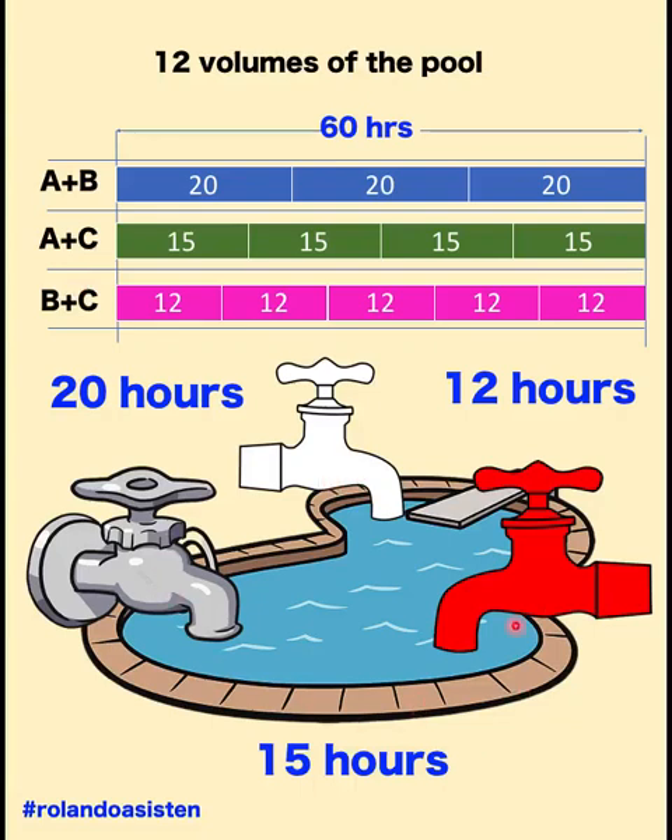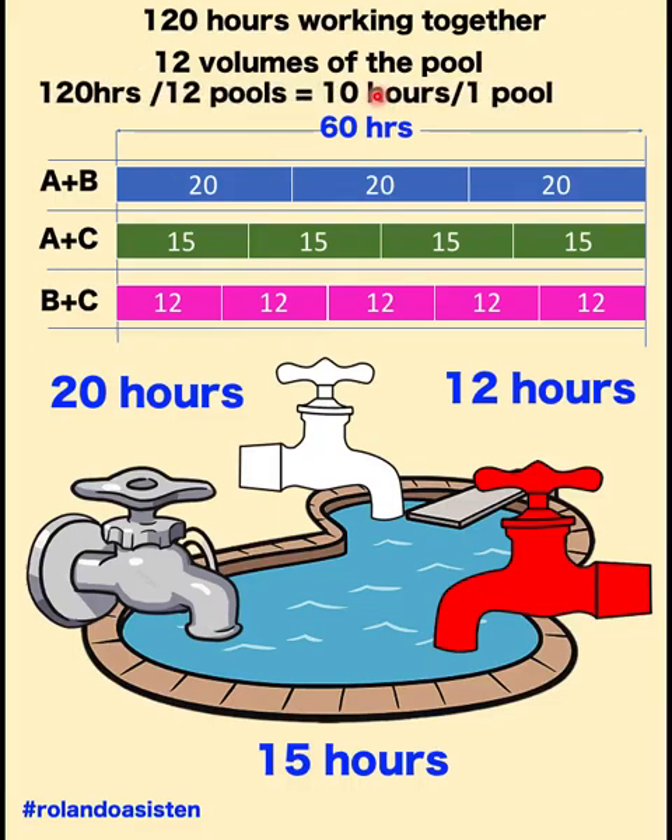Since we are after the amount of work these three faucets can do — not double shift, but in a single shift — this 60 hours should be longer. Because if it takes them 60 hours to work double shift, and they are only working a single shift, then we have to double this 60 hours to 120 working hours in order to fill 12 volumes of this pool. So it's clear that if it takes 120 hours for the three faucets to fill 12 volumes, then 120 divided by 12 gives the hours needed to fill one volume.